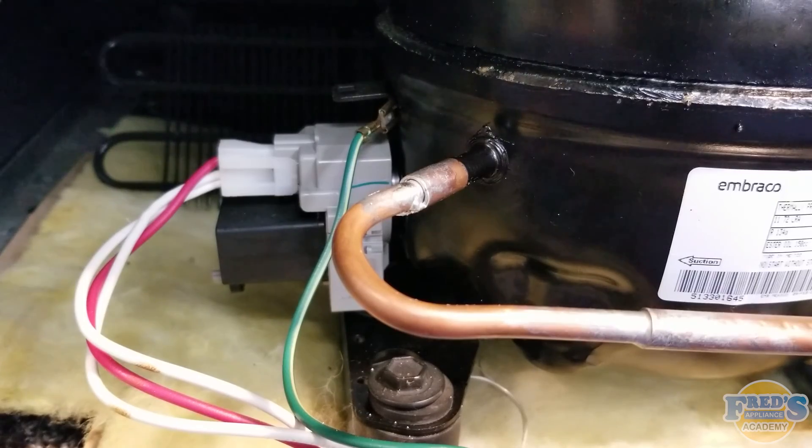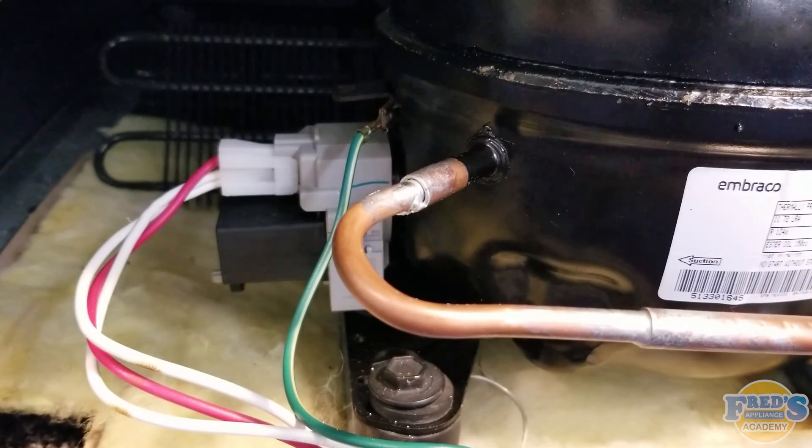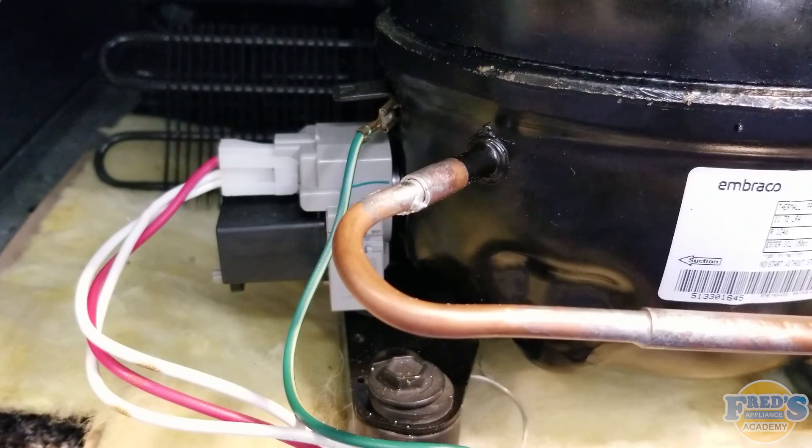With nitrogen now pressurizing the system, check all of your joints for leaks. As we can see here, we have a fairly large leak on our suction line and it can easily be heard. This is not always the case, and on smaller leaks sometimes bubble testing is required.